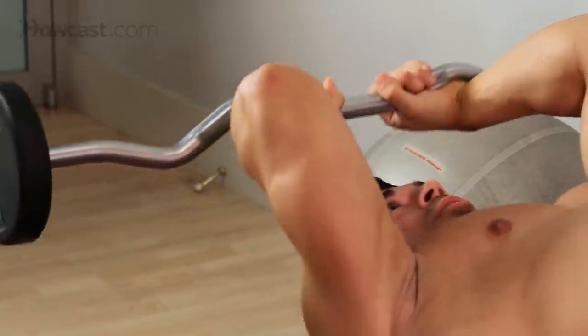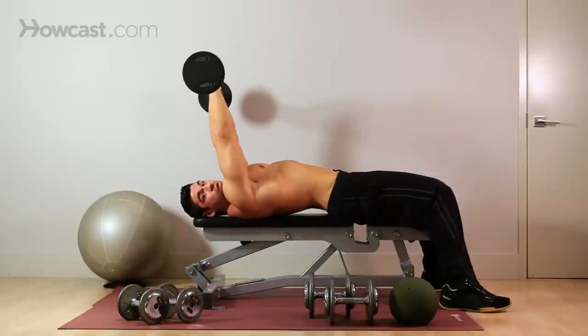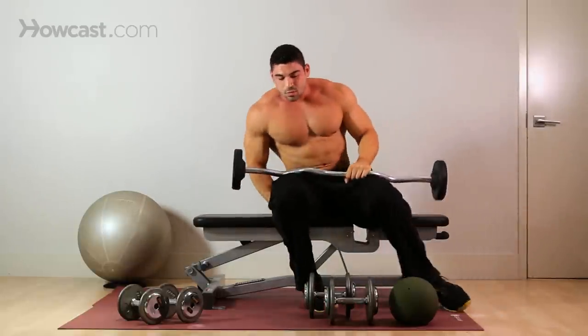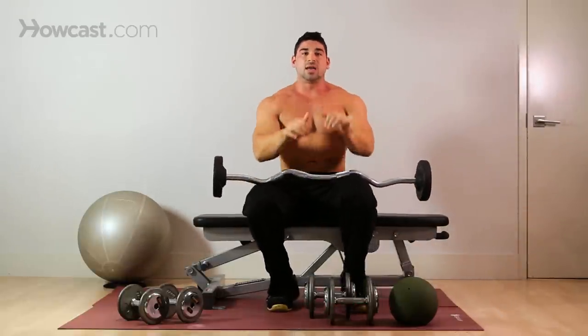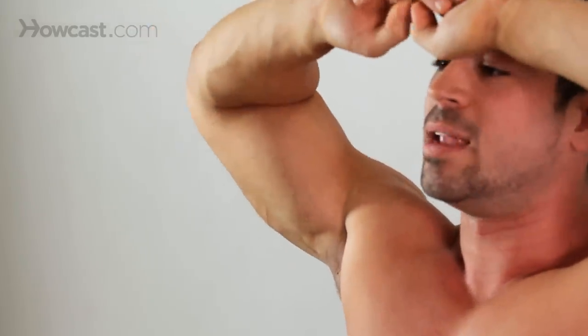Make sure your grip is firm on that bar — the last thing you want to do is drop it on yourself. Now your elbows — you don't want to flare them out. As you're doing this, if the weight is too heavy, you see a lot of guys flare their elbows out as they come down and back up. That's cheating the exercise.